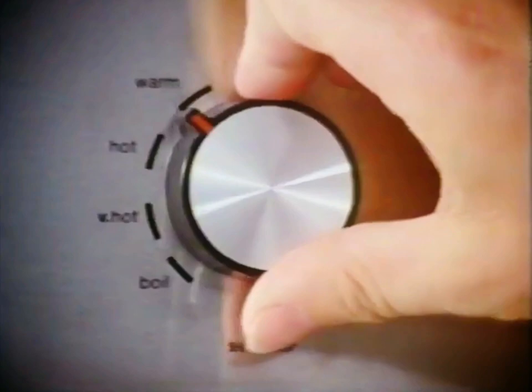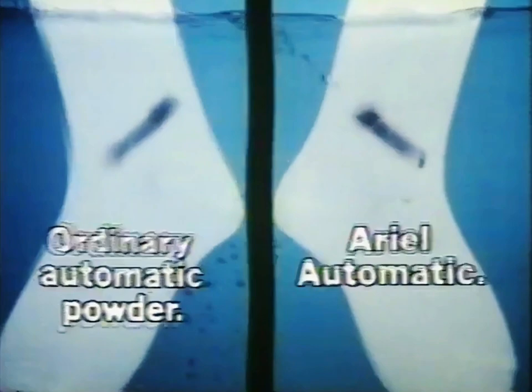Let's choose a low temperature and wash two dirty socks. Now see these shoe polish marks — look at them close up and watch that dirt lift out. Aerial automatic's advanced biological formula removes dirt that ordinary powders leave behind, even without boiling.